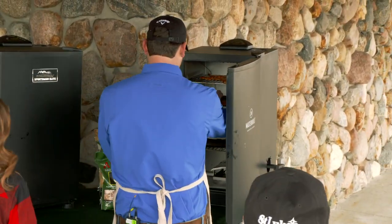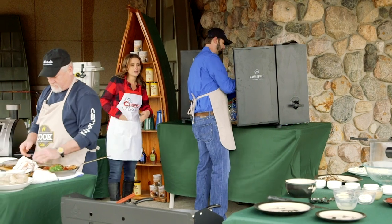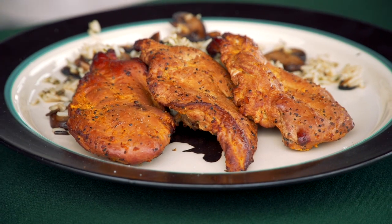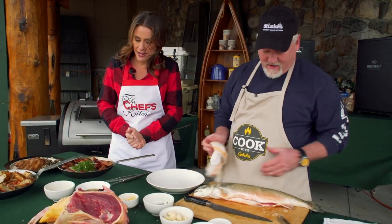Let's pull our pheasant out of the smoker. By cooking the pheasant low and slow in the smoker, that really ensures that it stays nice and moist. That looks incredible. All right Patrick, what you got for us next?